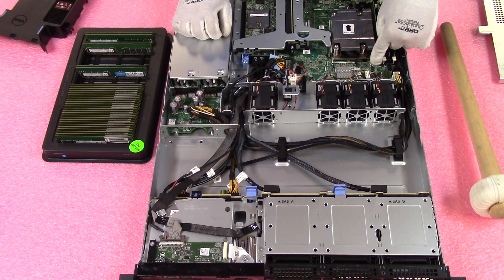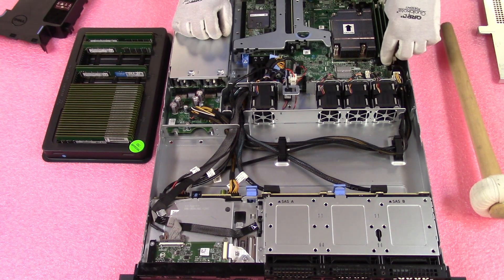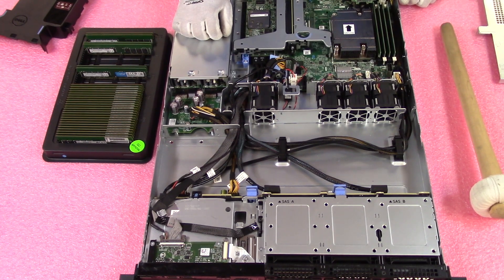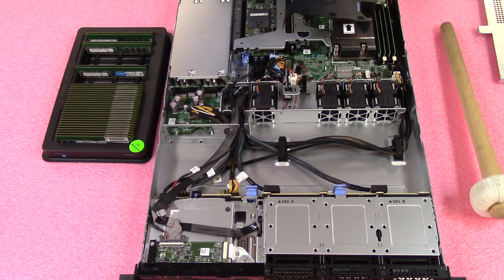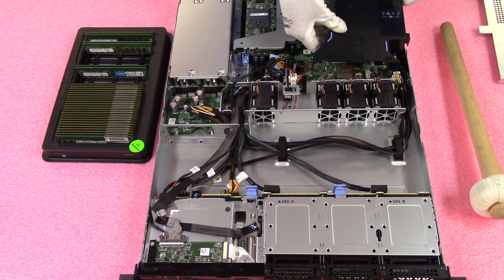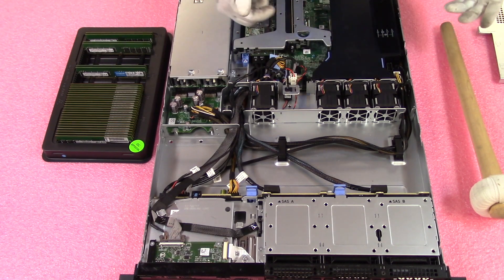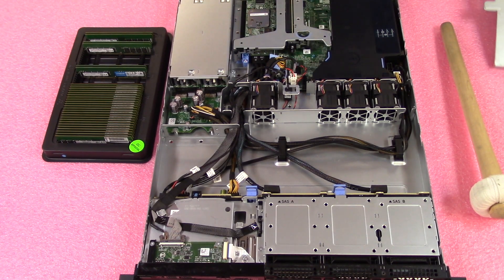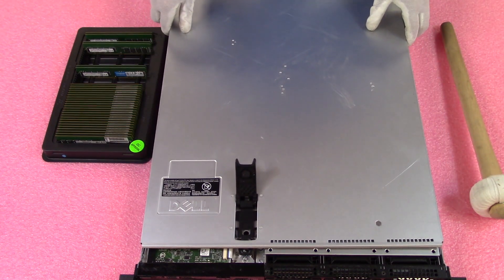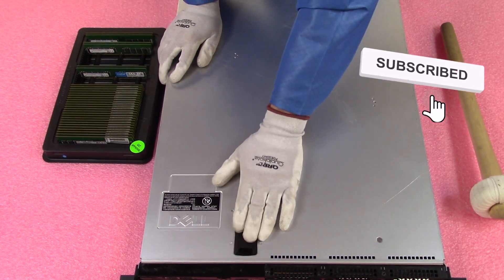After installing, I check all the tabs to make sure they are fully in — and we're good. Now we're going to put the air baffle back on: line everything up with the fans and let it drop down nice and smooth. Put the top back on and we'll call it a day. Hey, if you made it this far, do us a favor — click that like, smash that subscribe. Take care.